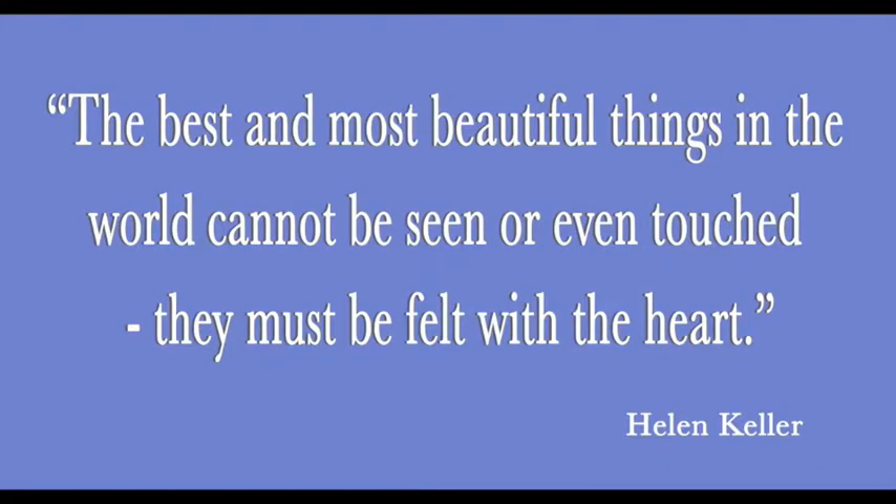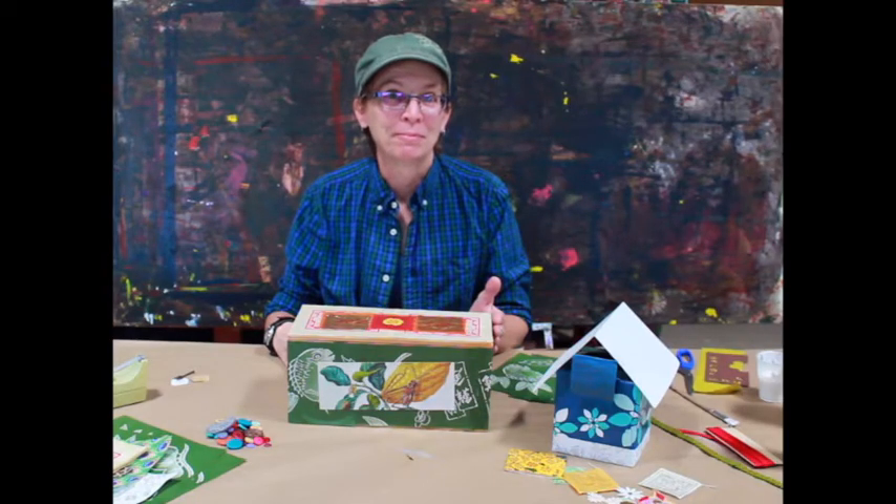Helen Keller once said: the best and most beautiful things in the world cannot be seen or even touched. They must be felt with the heart. Until next time.